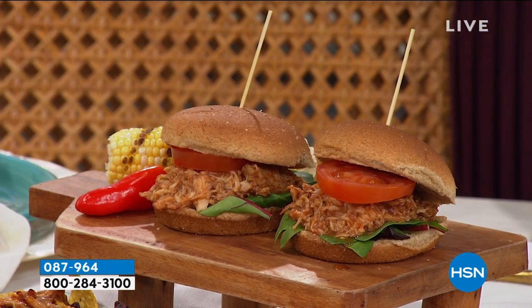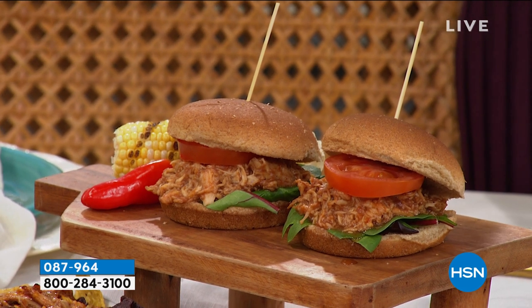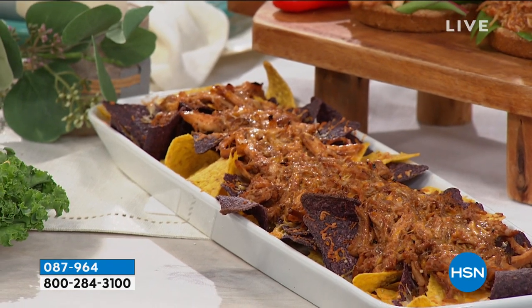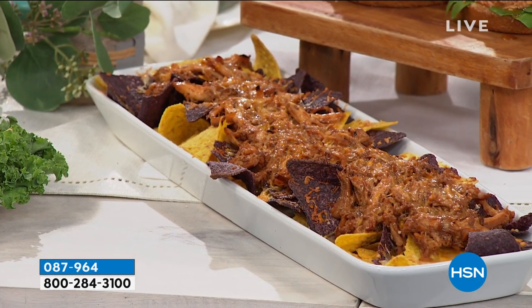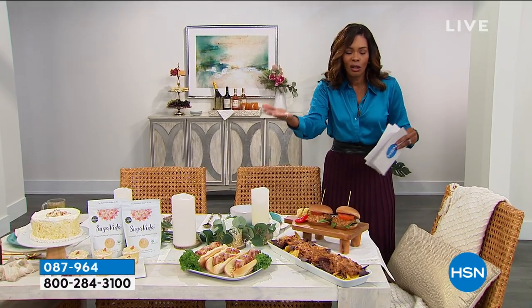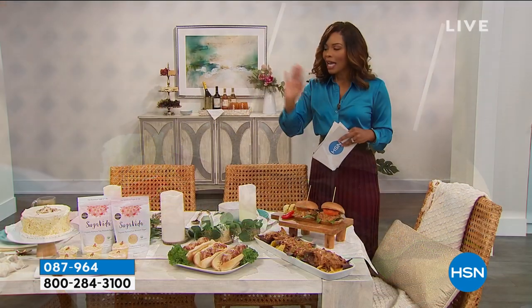Lastly, we've got pulled chicken from Burnt Finger BBQ. What's great about this is that it's award-winning barbecue from a world champion pit master, who created this honey barbecue pulled chicken. We're talking breast meat, juicy, and already cooked — so you don't even have to know how to prepare chicken, because they've already done all the work for you. You pull it out of the freezer, let it thaw, warm it up, and you're good to go. You can even put it on a salad. Whether it's on nachos or a bun, we've got it for you.